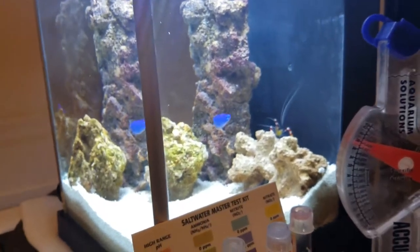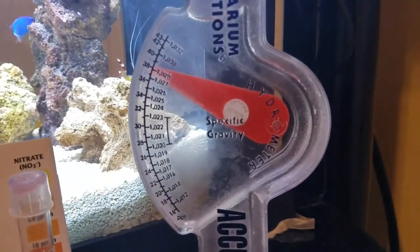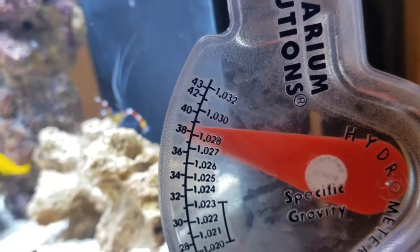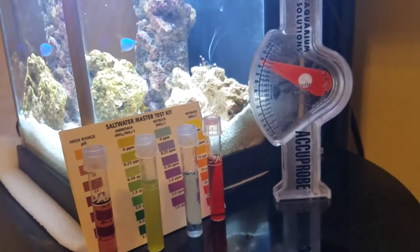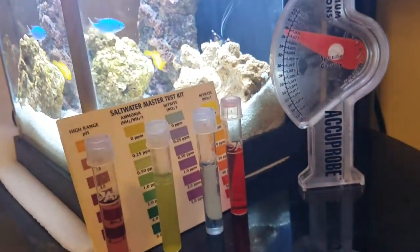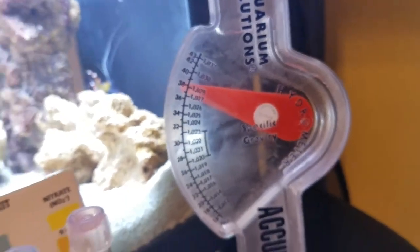One of the things I noticed is that my gravity is kind of off because I've been refilling with saltwater. Speaking with a lady at the LFS today, apparently I've been unknowingly increasing the salinity. This is very important for those doing pico tanks — salinity will go up when you add saltwater to top off evaporation, because the salt remains and you're just adding more salt, increasing your gravity. So going forward, I will be topping off with RO water.